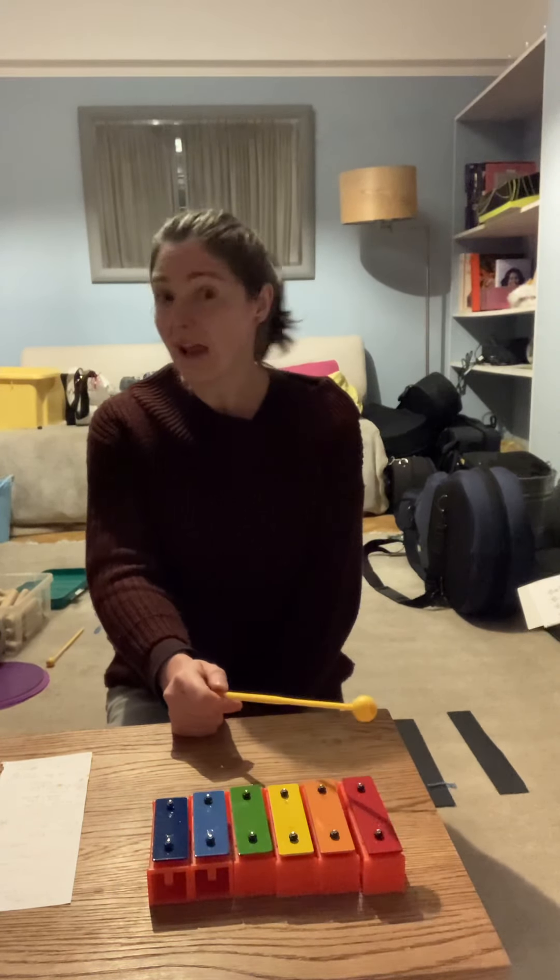Now we can have a go at doing the letter names. I'm going to use the letter names that you use in Year 1, so it's going to be C, D, E, F, G, A. If you haven't used those yet at school don't worry — you can stop the video now and have a go at saying the note names doing C, D, E, F, G and A. But let's just have a go doing the C's and the G's — are you ready? Off we go.